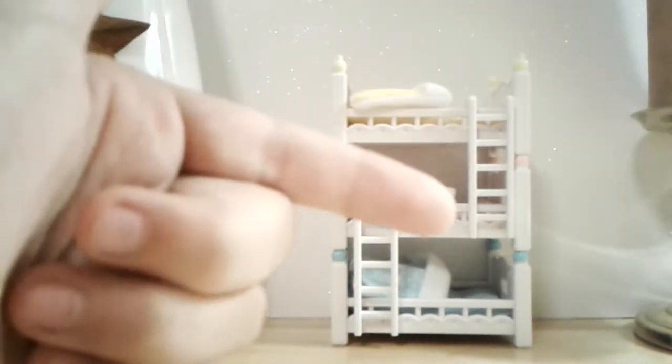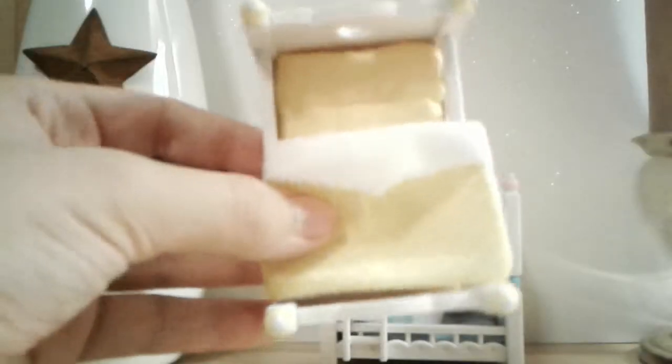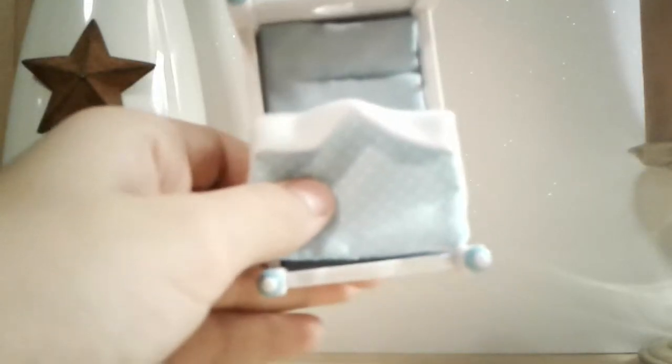Now I'll show you the beds up close. This is the yellow bed, which is super cute, all put together. This pink bed, which is really cute, all put together. Last but not least, the blue bed.